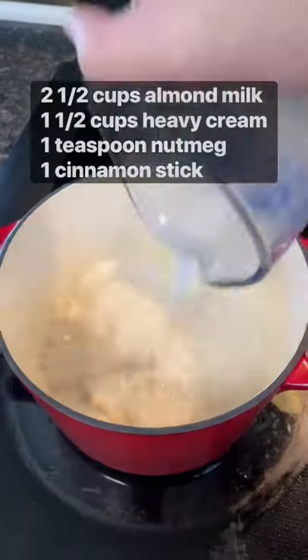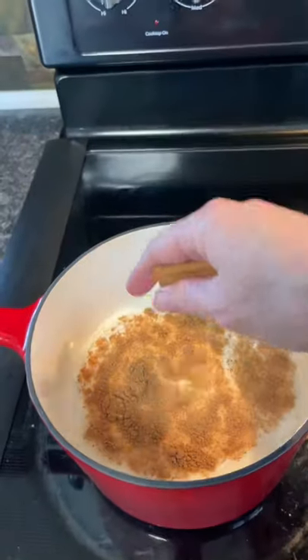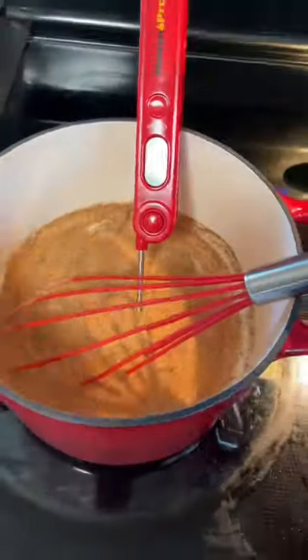Start by adding almond milk, heavy cream, a cinnamon stick, and nutmeg to a medium saucepan and bring just to a simmer, about 10 minutes.